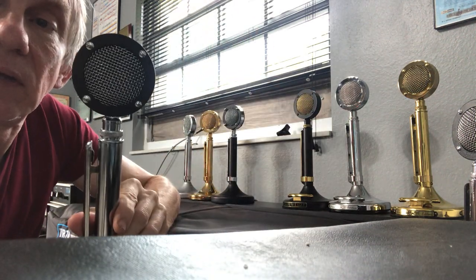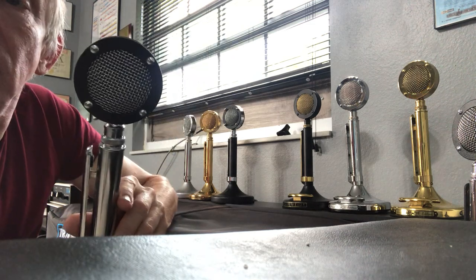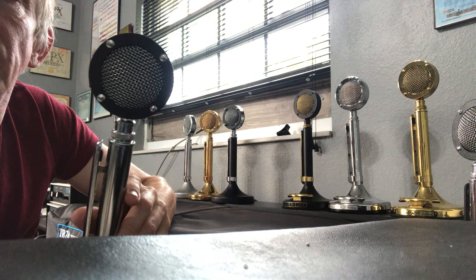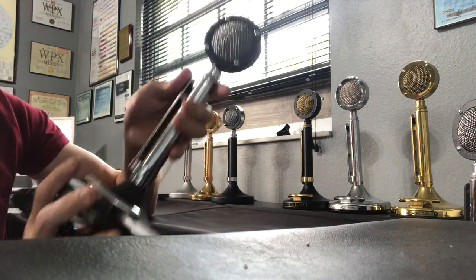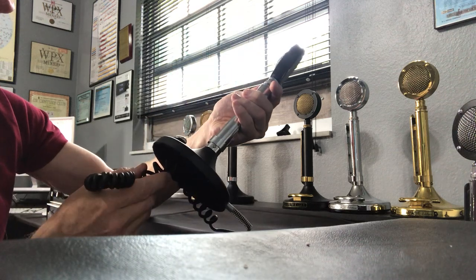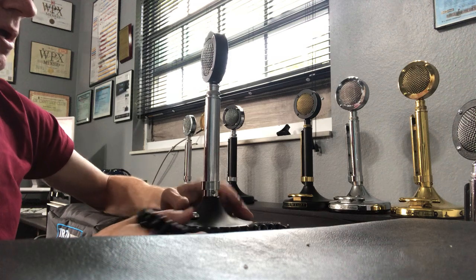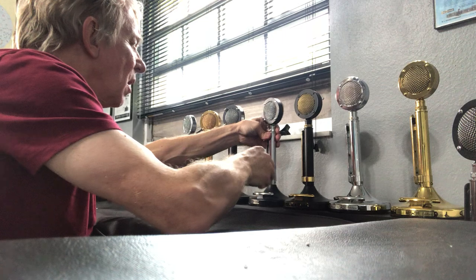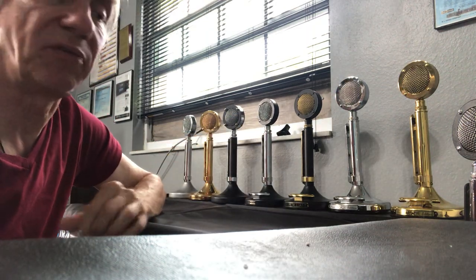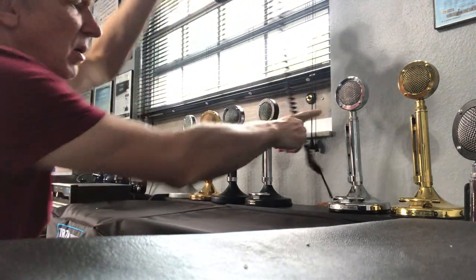It has a black head, black trim around the sides, and black on the back of the head. So it's a TUP9 stand but configured as the Black Special, which was put out quite a while ago. I don't have the exact years — I haven't found much on the web about that.